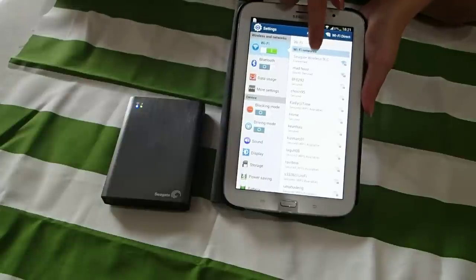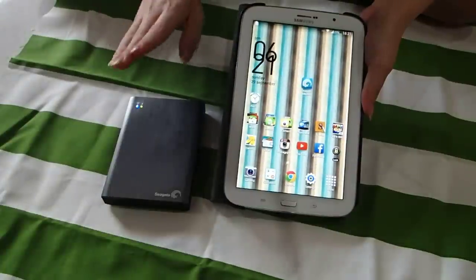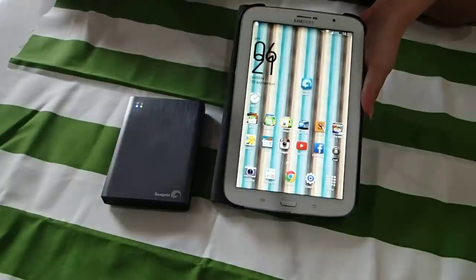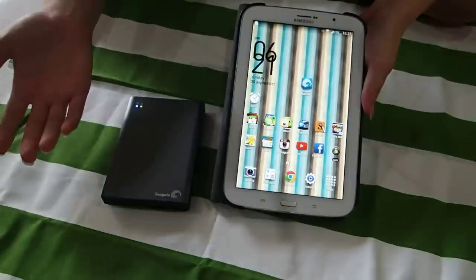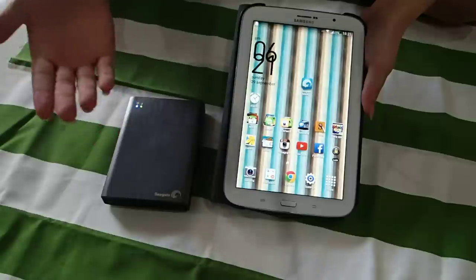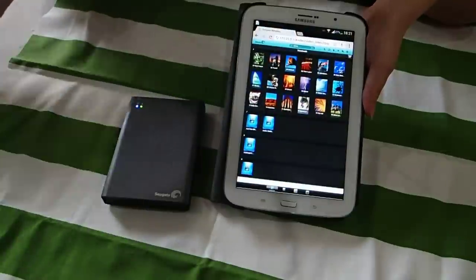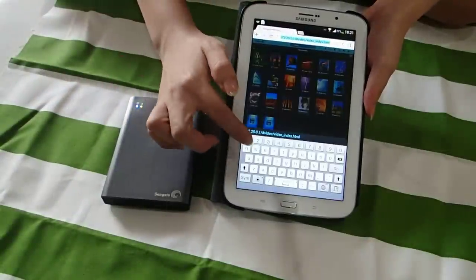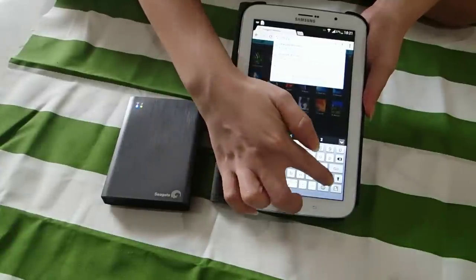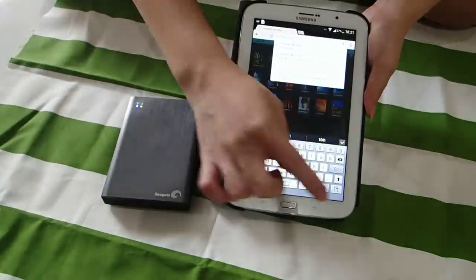So you can see Seagate Wireless is connected with my tablet. There are two ways for you to stream whatever data that I store inside. First, you can use your web browser. If you are using an iOS device you can use Safari. If you are using Android, you can use your internet browser or Chrome. In my case my web browser is Chrome. I just tap on Chrome and key in this IP address, which is 172.25.0.1. This is the fixed IP address. Just press go.